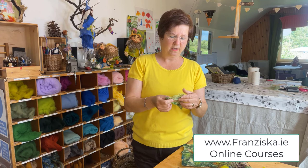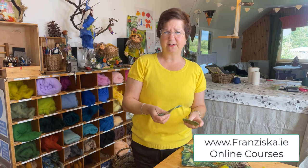They are wet felted with merino wool. So you're very welcome to watch this tutorial — it might be beneficial to you. I hope you enjoy the videos. My name is Franziska. I run a felting studio here in Ireland. I do online courses and also courses in groups here in my studio. So thanks for watching and I hope you enjoy. Bye.